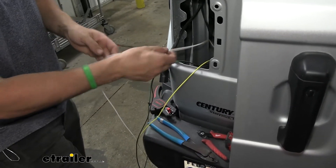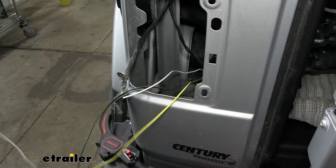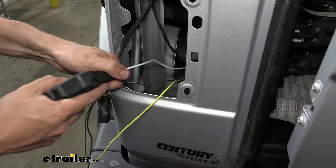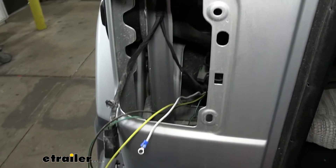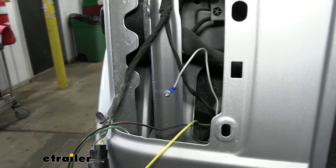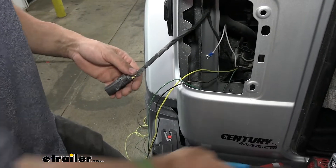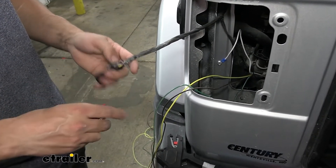Now that we have our wires separated, the first one we're going to secure is the ground, which is the white wire. We have plenty of extra, so trim that off, strip back some of the jacket, and crimp on the ring terminal that comes in your kit. Then secure it to a bare metal surface inside the tail light pocket using the provided self-tapping screw. Next, start stripping back the fabric tape on our tail light connector because we need to access these wires — the ones we're going to be splicing into. Use a razor knife and carefully cut this tape off, making sure you don't pierce the wires.